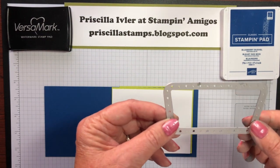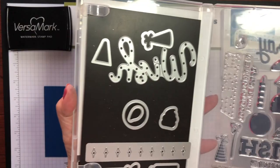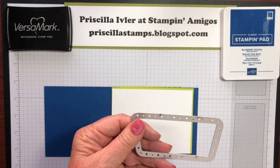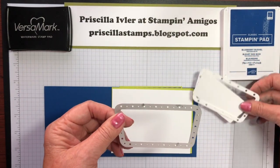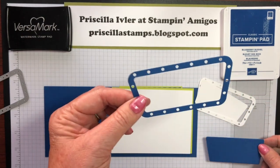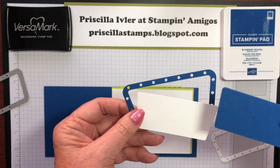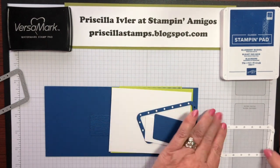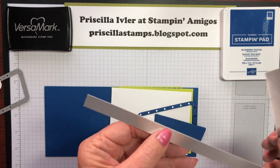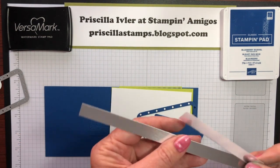I also took the framelits that come with the Broadway Birthday set — this is the frame for around the hooray or the wish — and I cut that twice: once out of whisper white cardstock and once out of blueberry bushel. We're going to use the blueberry bushel frame and the white insert from these. We're also going to use this blueberry bushel insert for some embossing. And the last bit of supplies you need is some silver foil sheets — I just cut some strips half an inch wide, and I'll show you what we'll do with those.